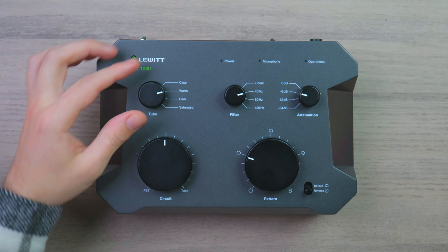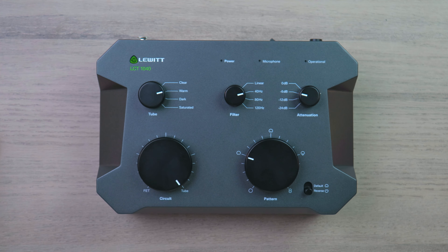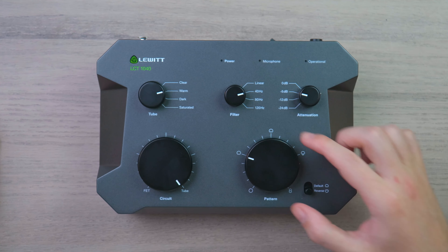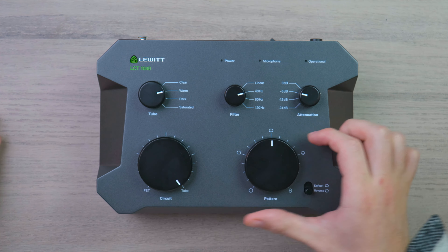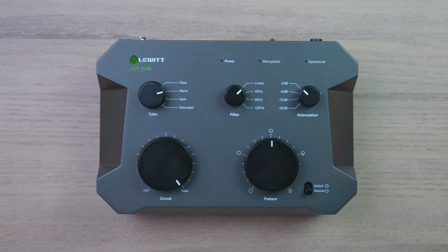When it comes to the LCT1040, I've been playing around with the settings to try and find the perfect fit for my specific tenor-type voice. I've decided to go with the warm tube option — full tube — because I like the warmth that a tube offers. I didn't go for fully saturated because I think that might be a bit too much. In terms of the polar pattern, I went for a simple cardioid pickup, and I didn't really fiddle with the filter or attenuation at all. And I must say, this microphone just sounds amazing.